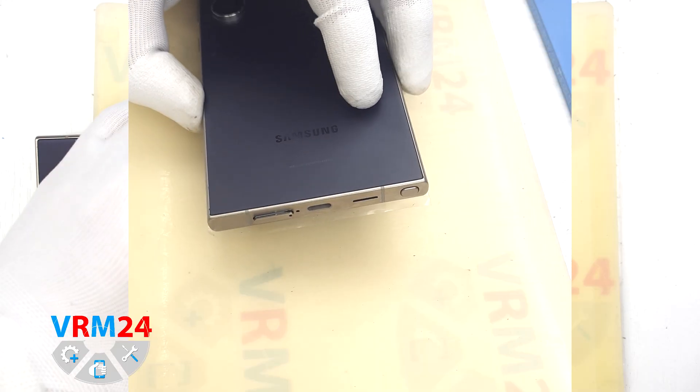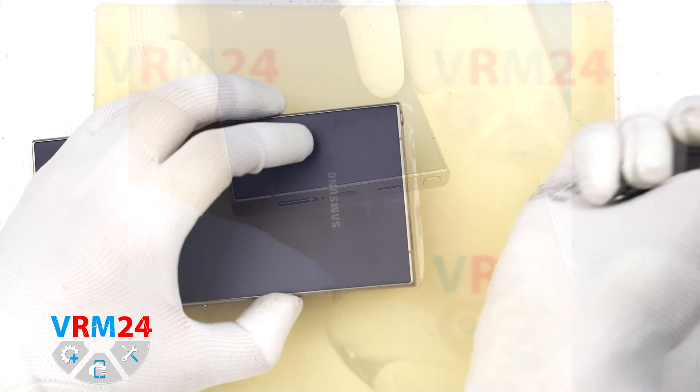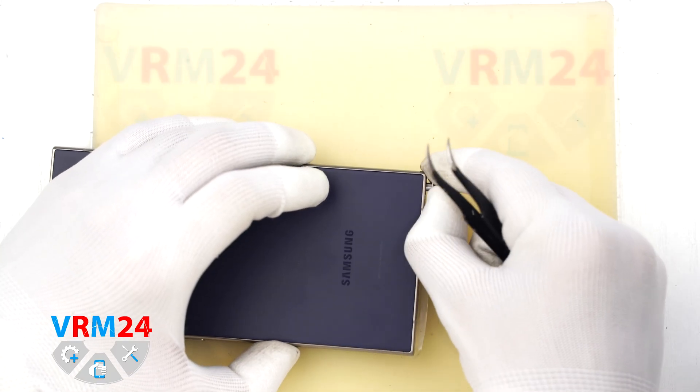First we need to remove the SIM card tray. For that we use a SIM eject tool. Insert it into the small hole and gently push to release the tray.